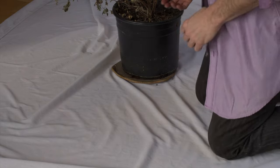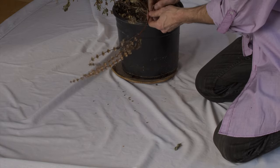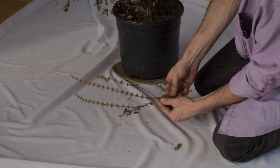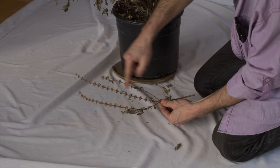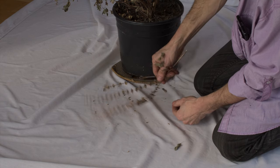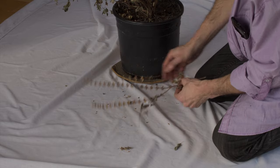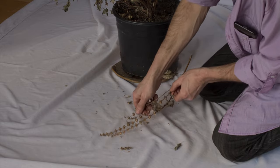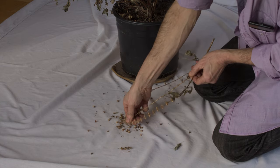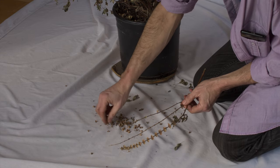I'm going to take some of these branches and just snap them off because it's quite dead, so they just break. All of these flowers contain seeds, so if I just shake it we might get a few — all we have to do is just run your thumb and finger, just pinch, and there you go.